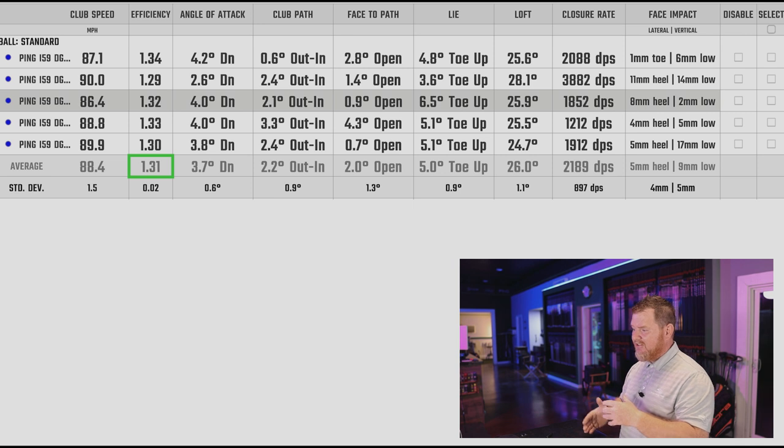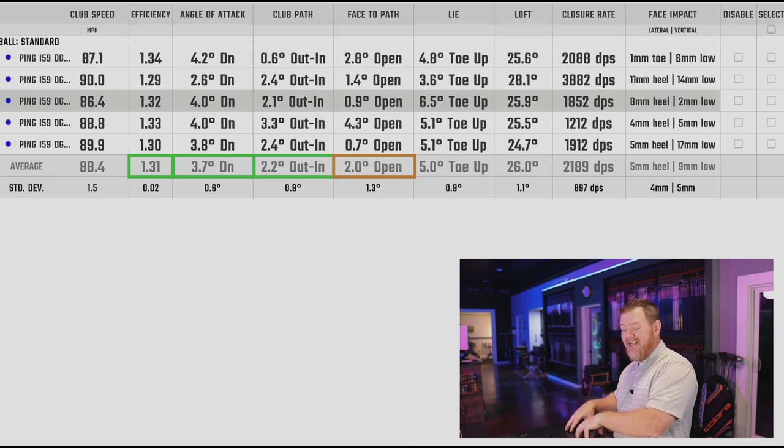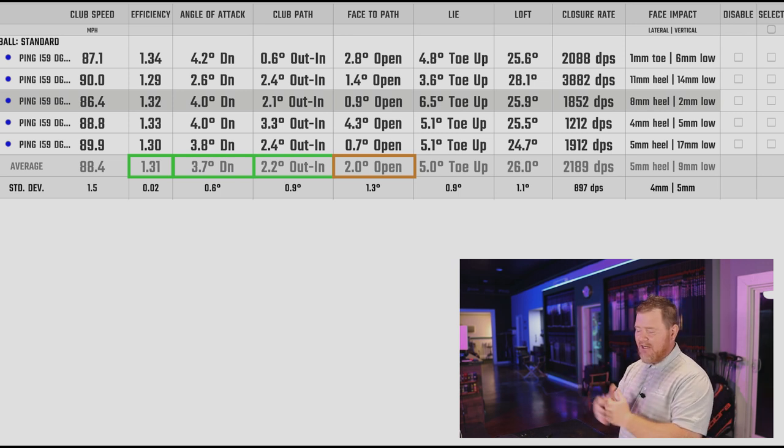The question remains: will this package be enough to help him work the ball right to left? When we take a look at the delivery — great efficiency, great angle of attack, club path always out to the end — but the face to path is just a hair open, and that's going to require a little more technique and practice to get it going the other direction. That's a potential red flag, so we're going to keep an eye on that.